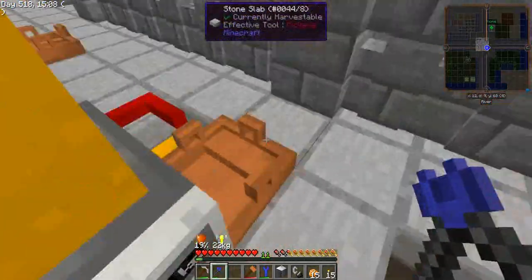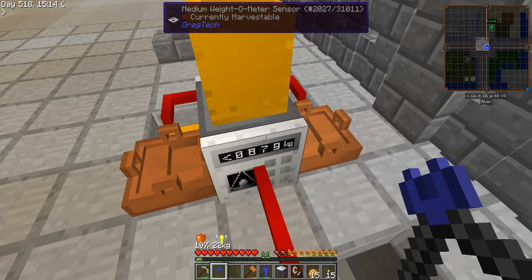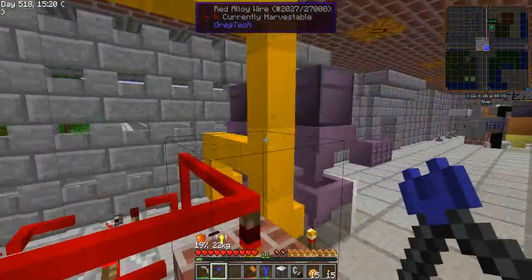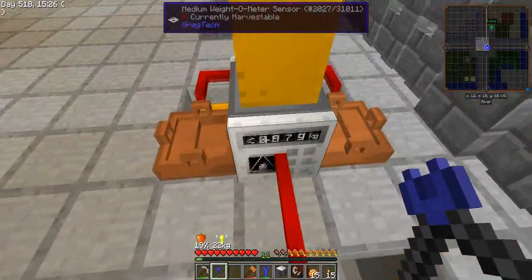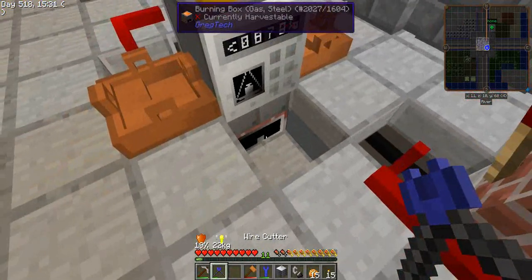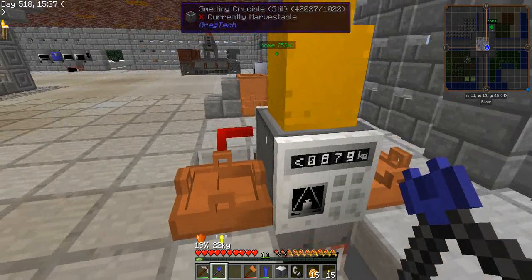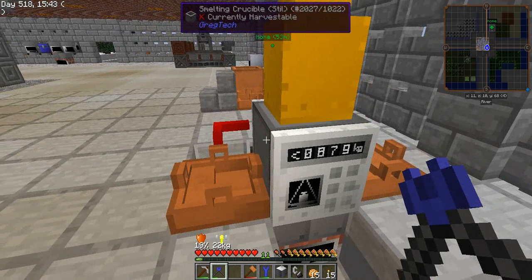That's because I want that when this here is empty or has less than one ingot of steel, and I don't have any more materials to make steel, I want this to shut down the crucible. For that reason the burning box must be liquid or gas, and the crucible must be made of steel. For those who have watched my previous automation of iron, the reason is the same.